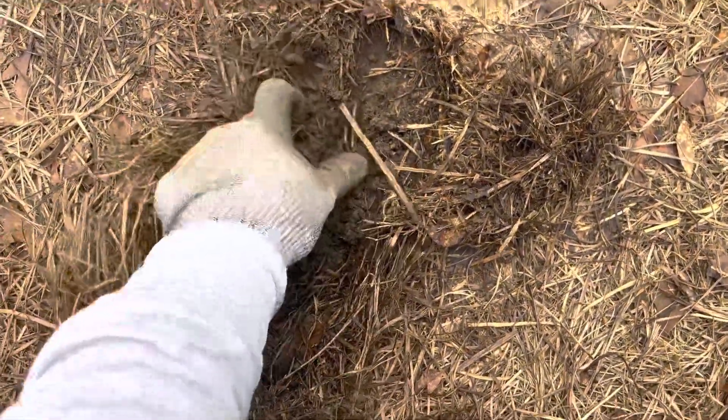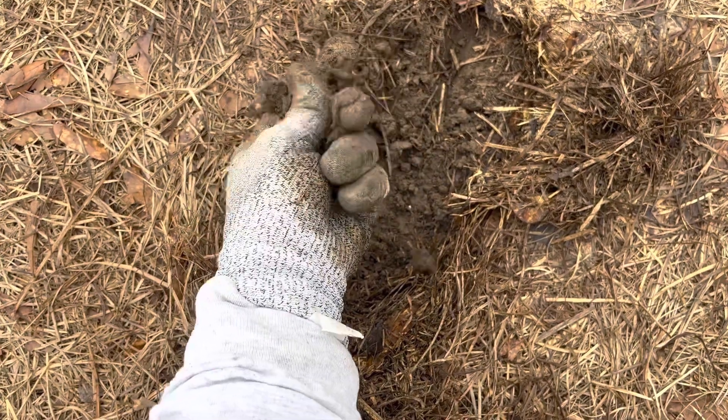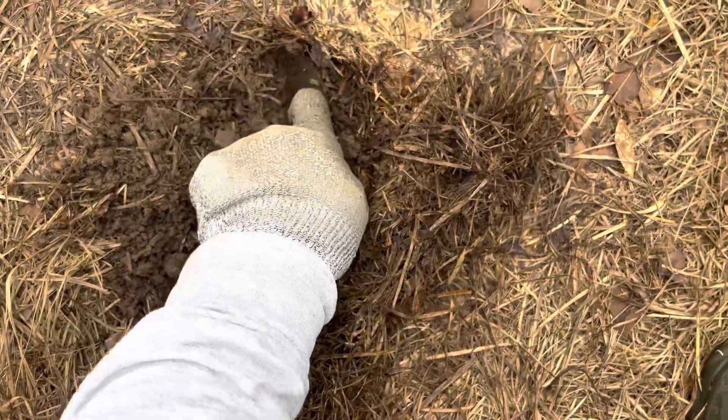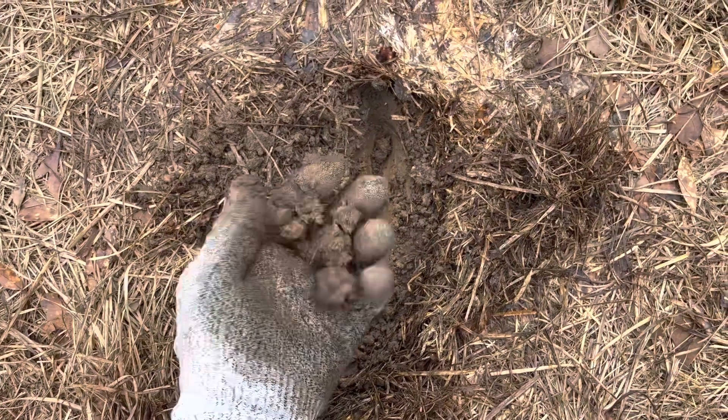Let's talk about the soil real quick. When we started our no-till journey 11 months ago, this was Louisiana compacted red clay — that's exactly what it was. Let me show you what 11 months of heavy mulch no-till looks like. Move some of that mulch — look at that. You can still see, when I squeeze it, it's definitely clay. But look at the color of it. Look at how easily it breaks apart — if you could feel it, you would feel how soft that is. That's the organic matter beginning to build up on top of the soil.